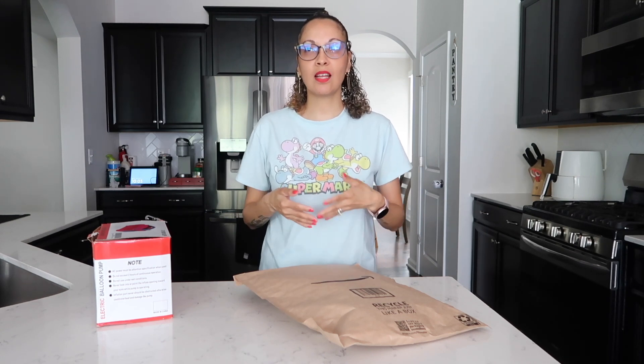Hey guys, welcome back to my channel. Today I'm going to be doing a little thing for my son. He's graduating kindergarten, and his school is not doing a graduation — they did an award ceremony — so I want to surprise him with some balloons and decorations.